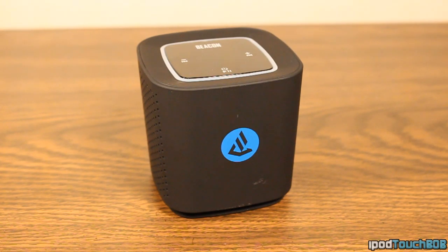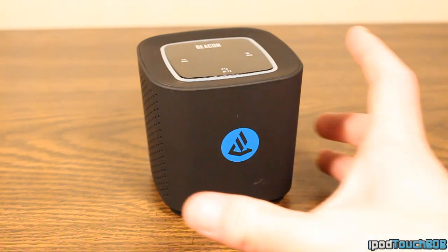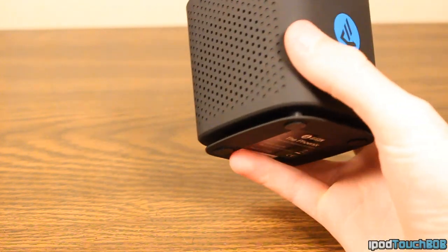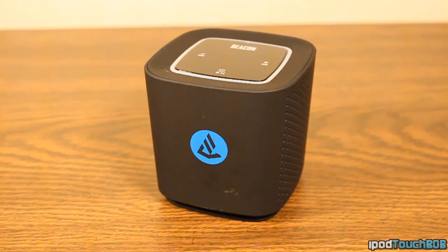Let's talk about some of the specs. You will be able to charge this for about two hours, and then you're going to get eight hours of listening time out of the speaker. So if you're on the go, battery life won't be a problem. The grills house titanium core drivers on either side, and the speaker does have a passive radiator, so you're going to get some decent bass.